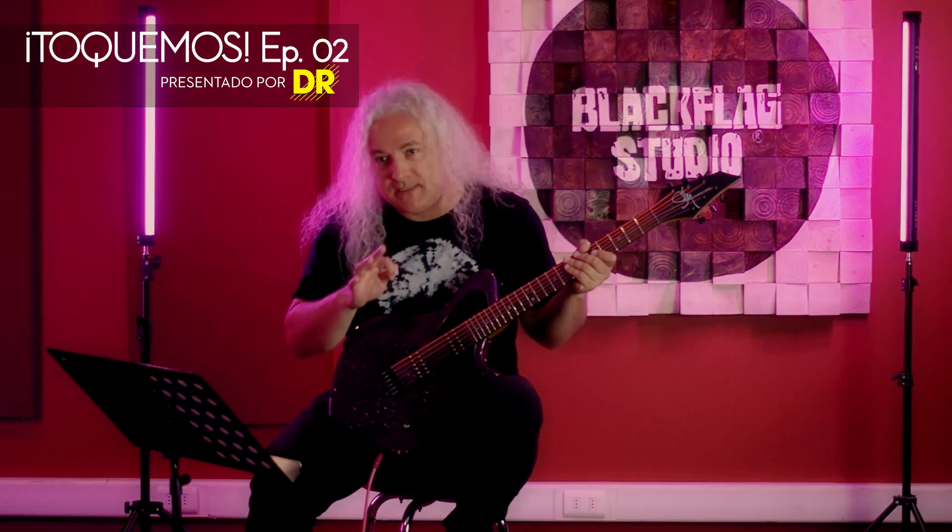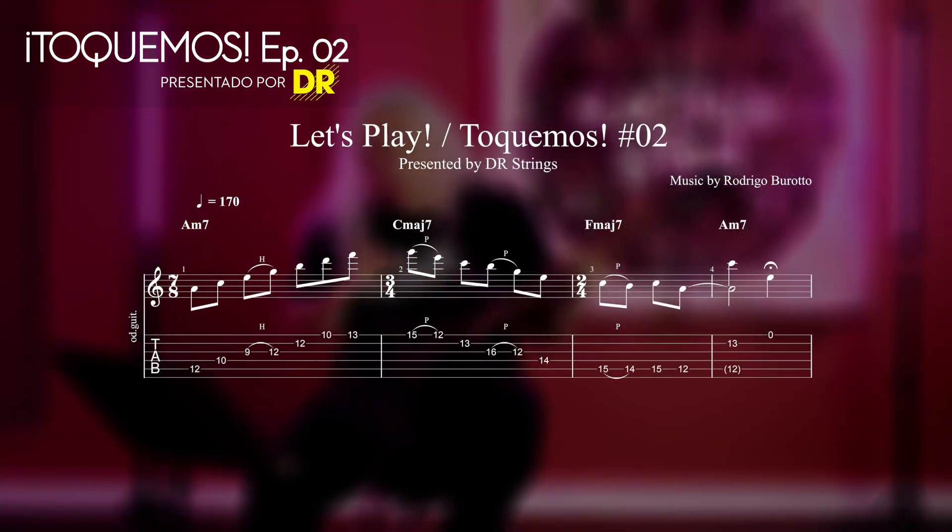The Air Strings. Hello, today in Toquemos, presented by The Air Strings, we have an idea that parts in 7 eighths, another of three fourths, and then one of two fourths.